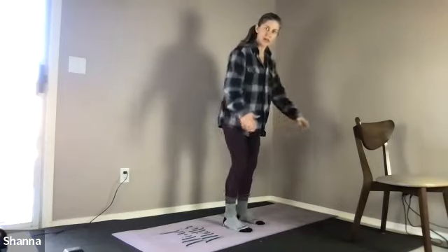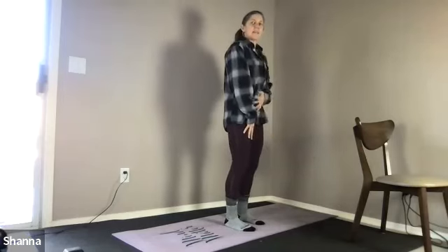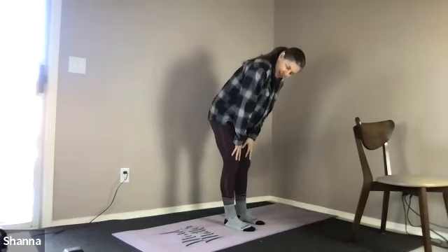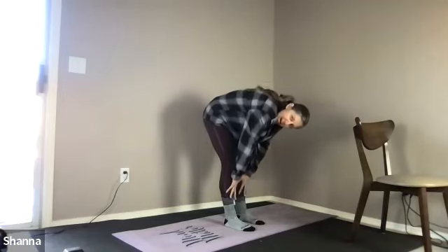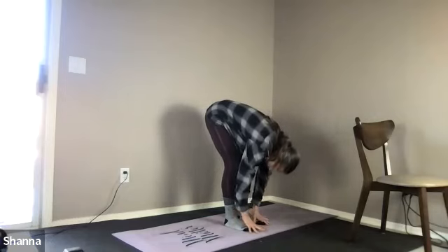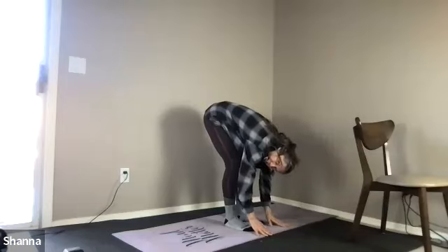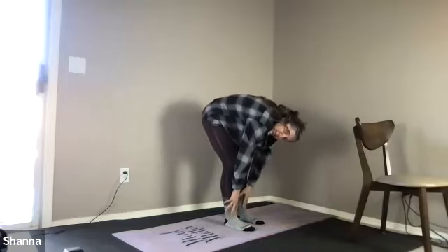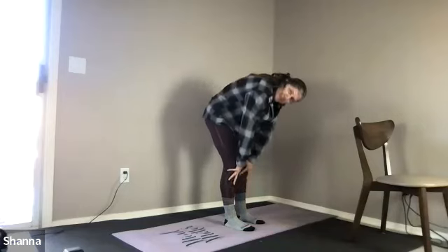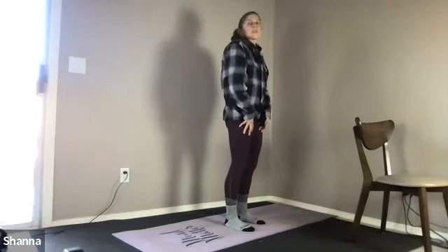Next we're going to practice our toe touch. Bring the hands to the thighs, just a little baby bend in the knees, draw the belly in, chin to the chest, and now I'm going to slide down reaching for my ankles — reaching towards the floor, all depending upon how far you can go without any pain. When you're ready, breathing in, sliding back up the body.